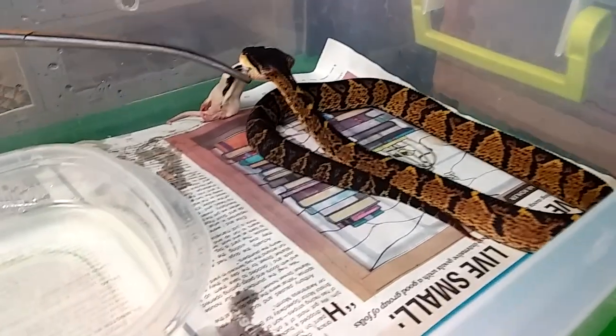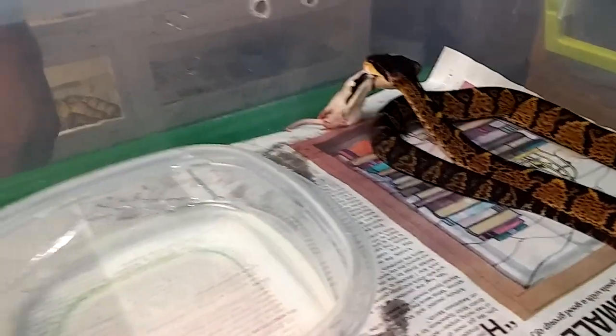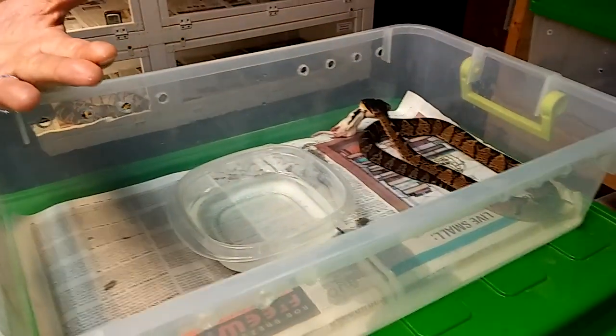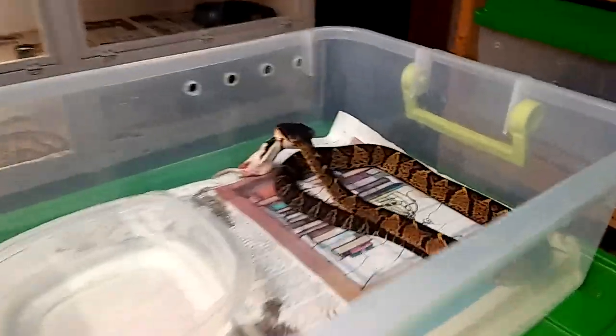This snake just ejected a fang. See that? Even the little ones shed their fangs constantly. It's pretty common for a baby bushmaster — they do this probably every four to six weeks.